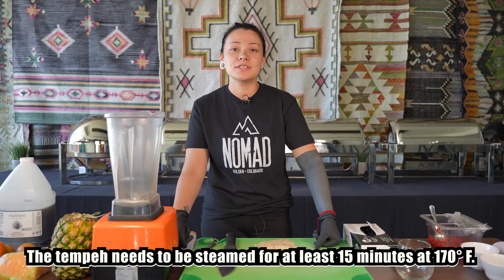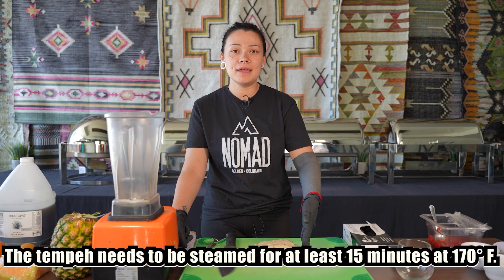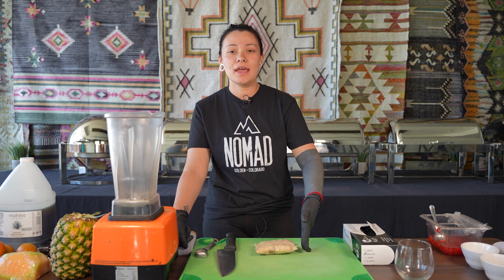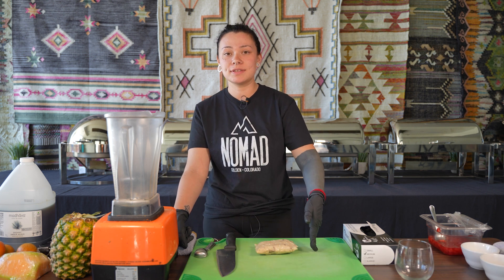The first step is to get together your tempeh. Make sure that it is steamed to 170 degrees and then we're going to cut it up and throw it into the blender.